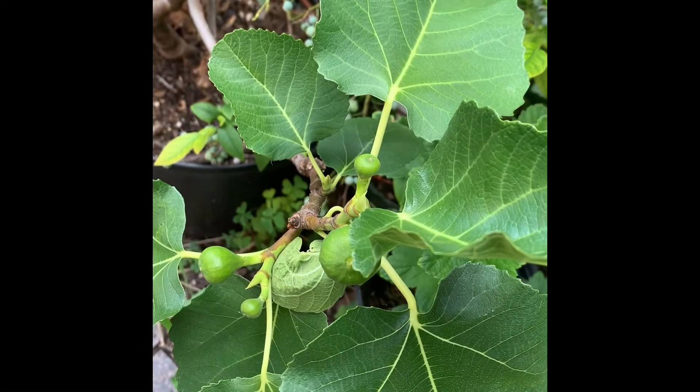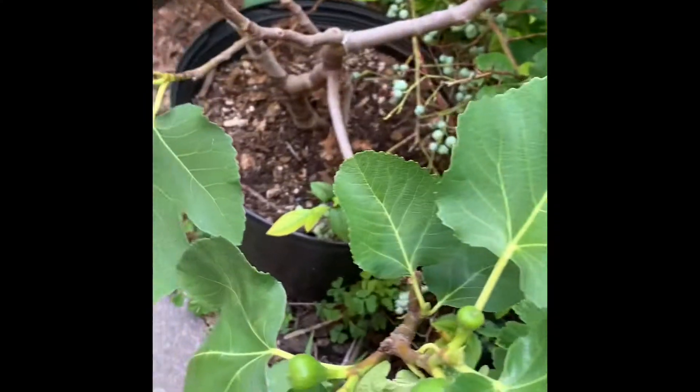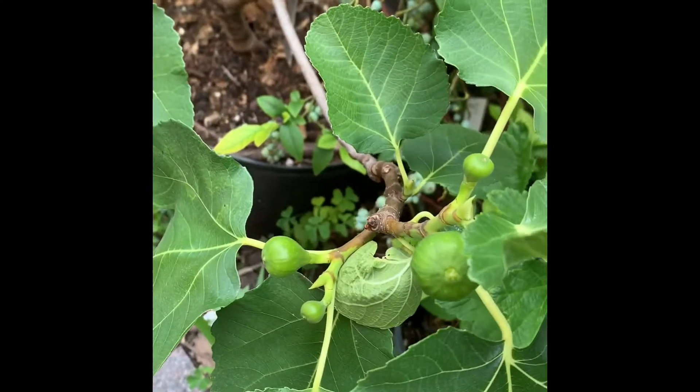J.H. Adriatic. Got a couple of figs in here. Looking good. Not too many, but I like this fig — it's a nice fig too.